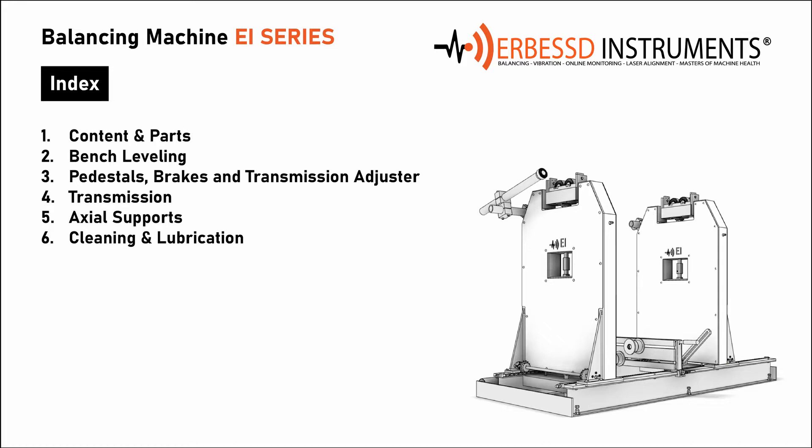We are going to proceed as follows. First, we will talk about the content and parts of the package and how we will identify each one of the pieces for the assembly. In our second point we will talk about the bench leveling. The third point will be the placement of the pedestals, brakes, and how to adjust the transmission. Our fourth point will be the transmission installation and important details to consider. Later we will continue with the installation of the axial supports, and we will finish with cleaning and lubrication considerations.